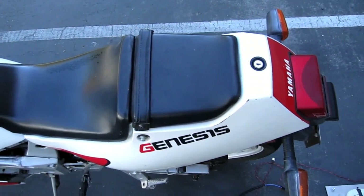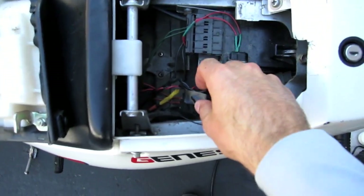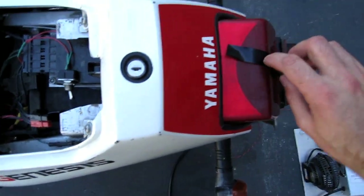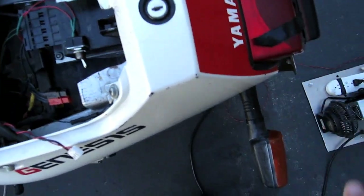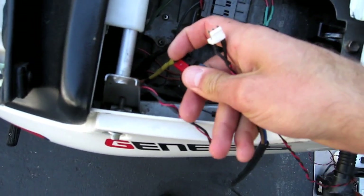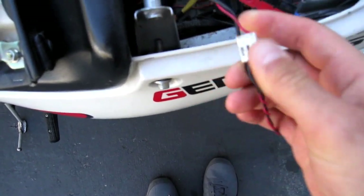Under the rear seat here I can just unlock this and pop it up, and here are my two connections. I always just put a bit of electrical tape over them as extra security, and I always kind of plunk them down onto the rear light here. There's my power connection and here's my relay connection. I'll plug these both in now. So that's plugged in, and this one — plugged in like so.